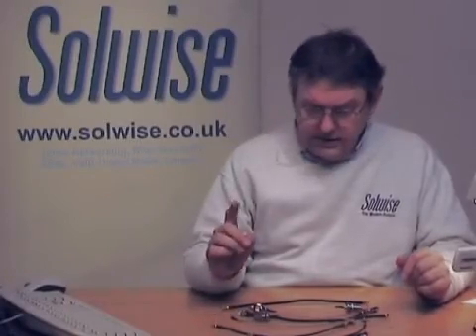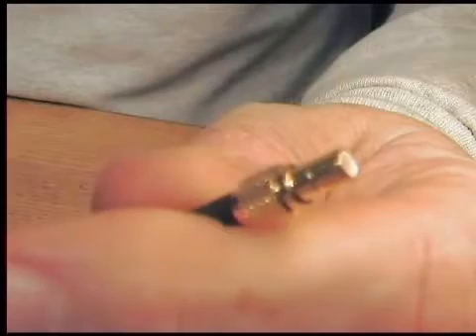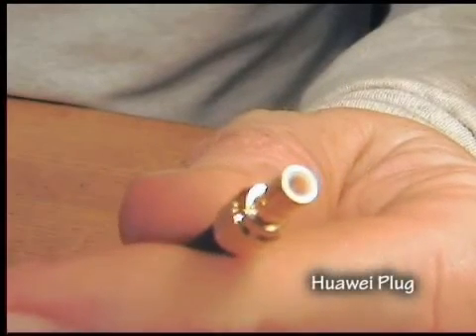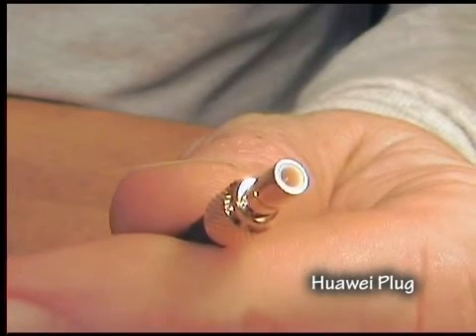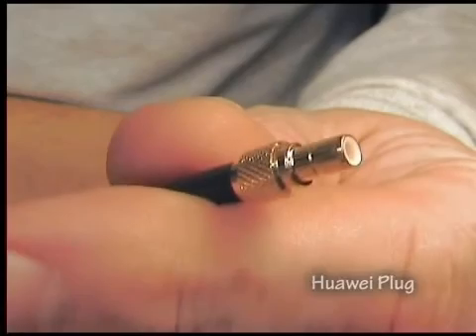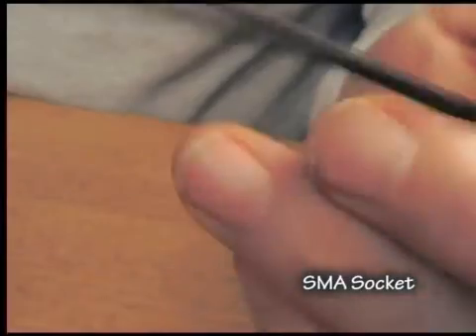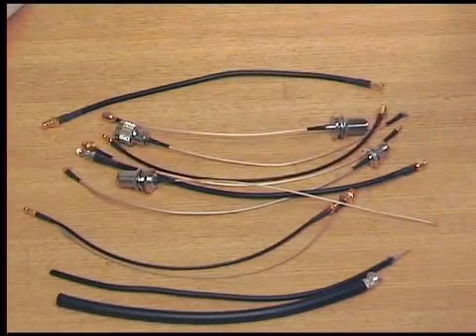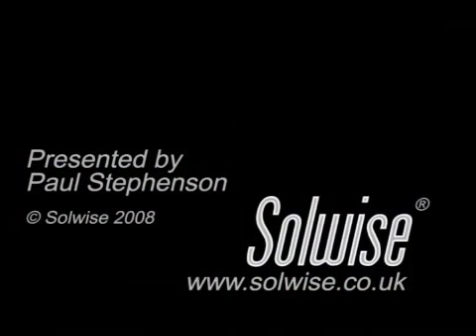One more connector, which is a new one to us — it's called a Huawei connector, the one used for 3G. We're starting to do quite a quantity of 3G, so this is the device that you'll find on the word amp that you can get with a 3G service. It tends to be connected to something like an SMA on the other end on these pigtails. That's about it for now — more information on the website. Thank you.